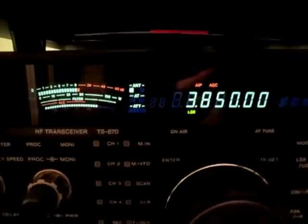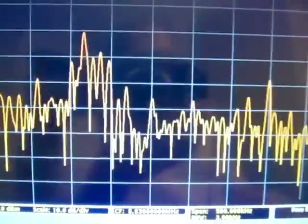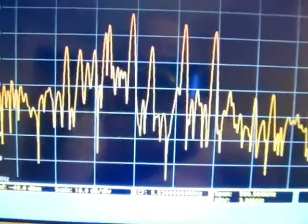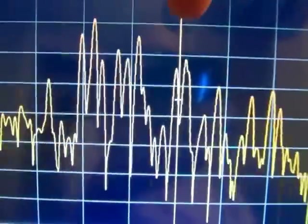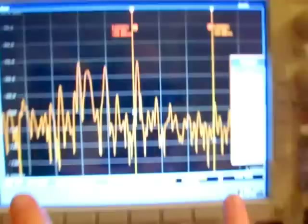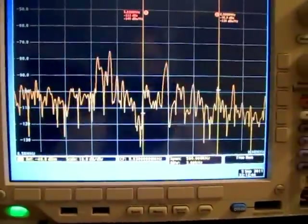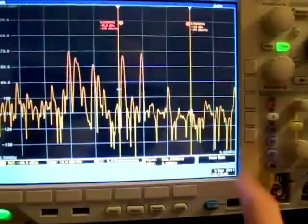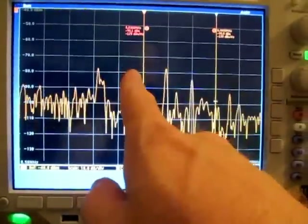As you can see, I'm tuned to the 75 meter band. There's some activity going on right here at 3850, and right here in the center of the screen. Let's throw some markers on here. That center marker is right at 8.83 MHz, so I can actually see the signal popping up right here. With these other peaks, we're looking at a 500 kHz span around 8.83 MHz.